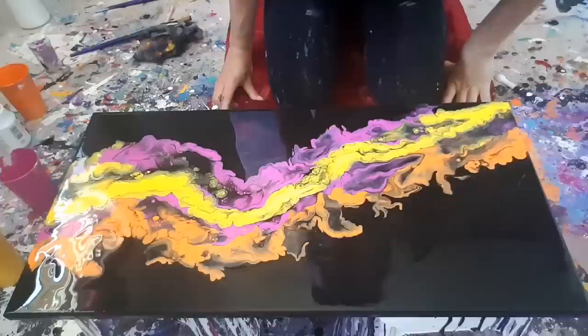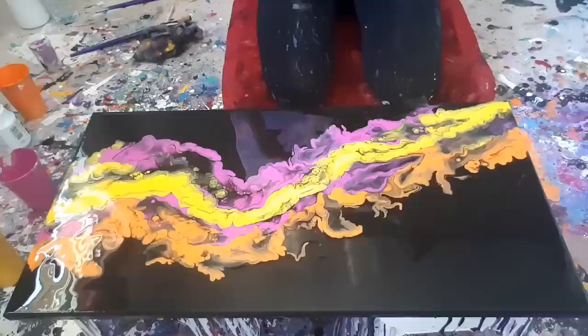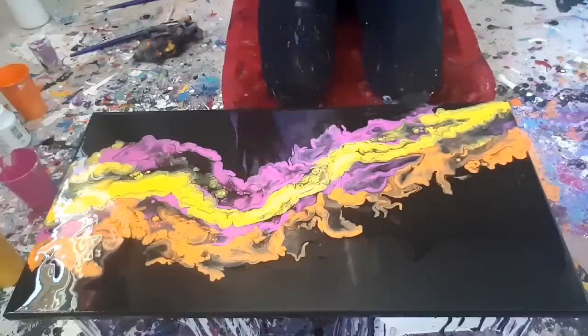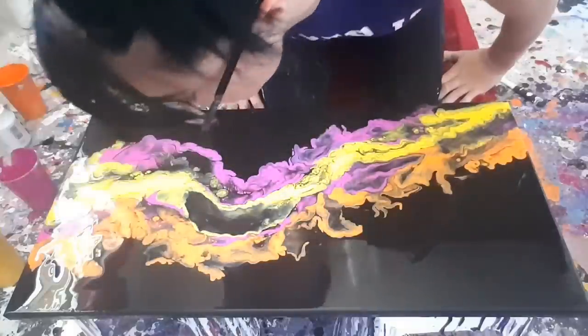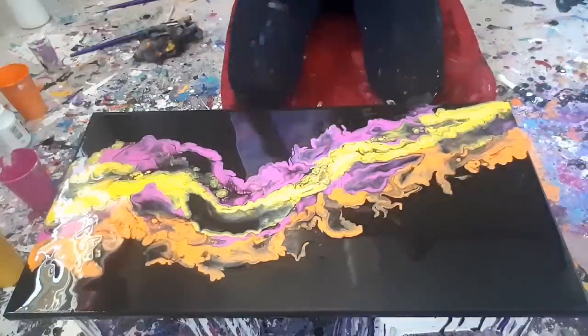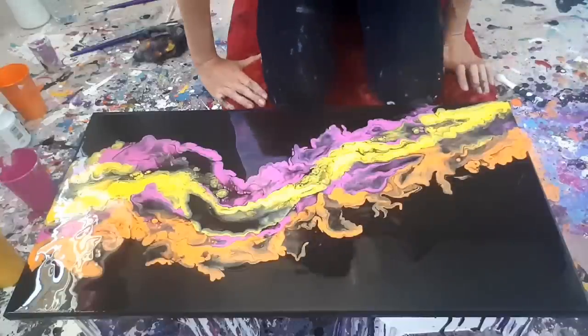I don't know if you guys have ever seen the videos of those people who blow ink in water - it creates this smoky effect. I find it kind of looks like that. Alright Mel, back away. So I'm backing away, and I will turn this over to show you.